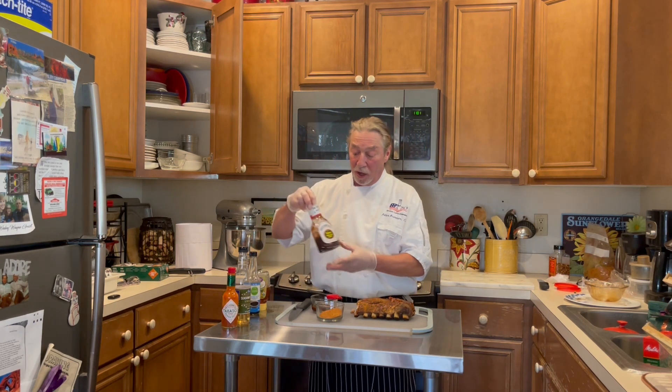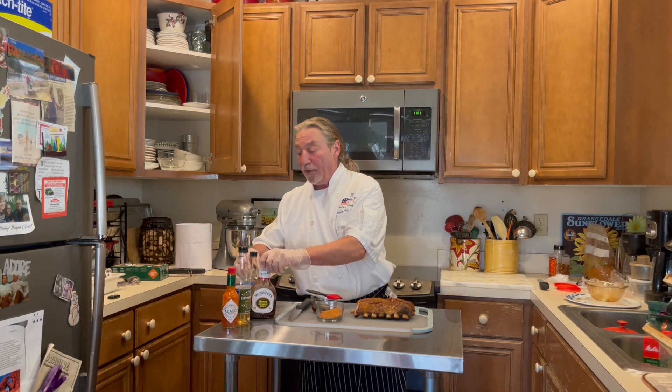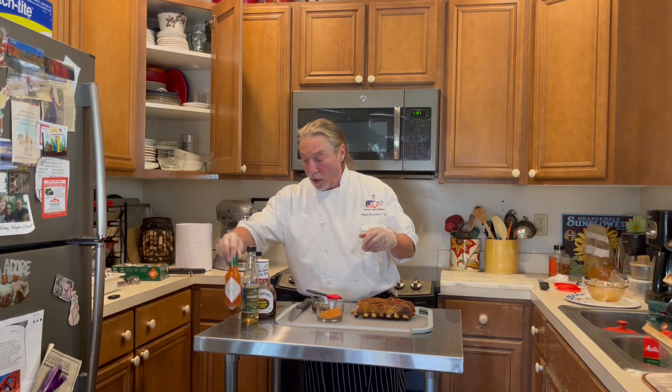During that process, as we got closer to the end of the cooking process, I made a barbecue sauce and I basted the rib with it. The way I created the sauce was I had a base of Sweet Baby Ray's, and then I add soy sauce, rice vinegar, Tabasco, and honey. That's a real easy way to create a barbecue sauce.